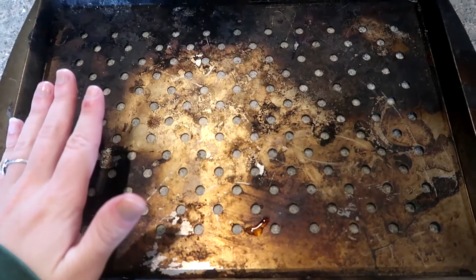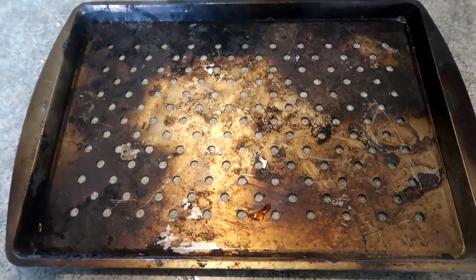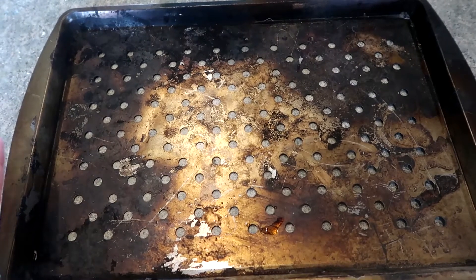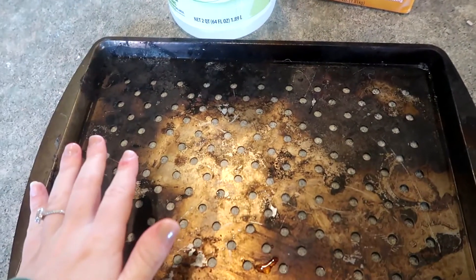All you're going to need for this is some vinegar, some baking soda, and then we're going to soak it in really hot water for 30 minutes to an hour. Just because mine is looking so bad I'm going to let mine soak for an hour. Sprinkle this with baking soda, drizzle on top some vinegar.